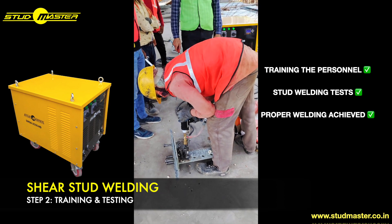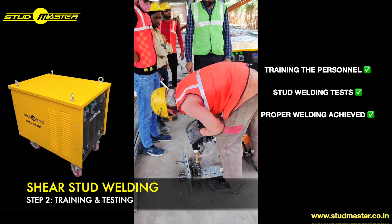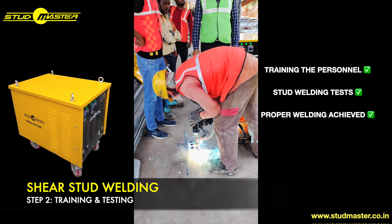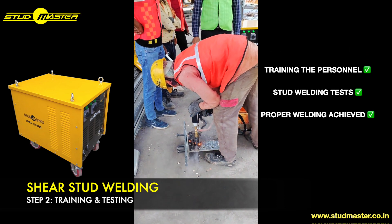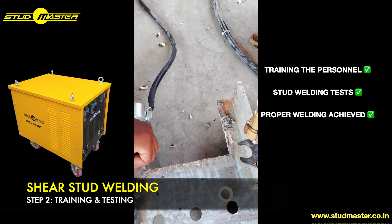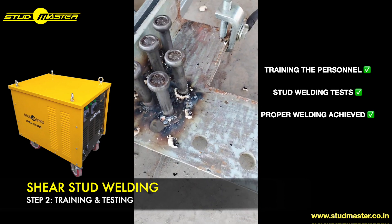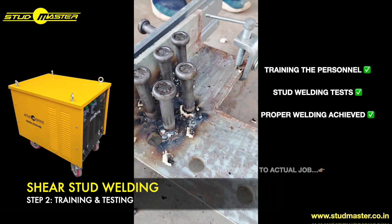After several consecutive tests, it is ensured that the personnel is achieving proper welding and that they have clearly understood how to use the gun properly. Then they are trained on the machine parameters and controls.